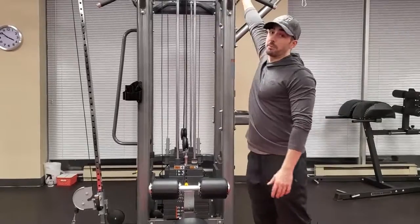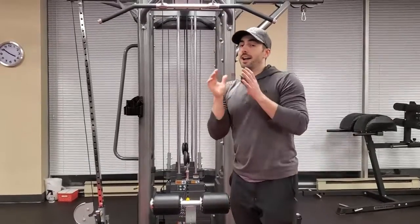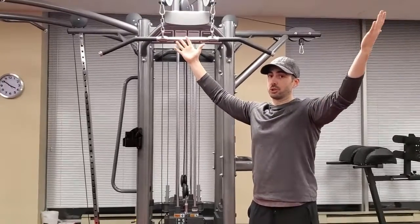Next thing is where you grab the bar. I highly recommend being one and a half times shoulder width.